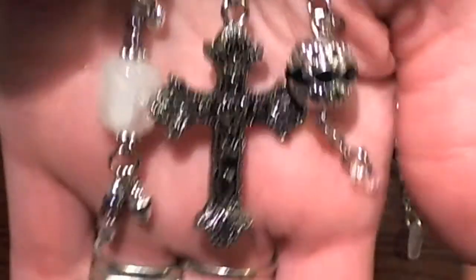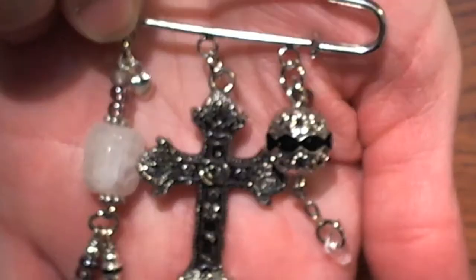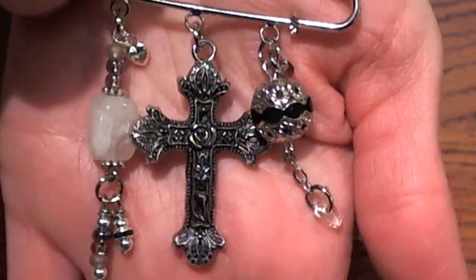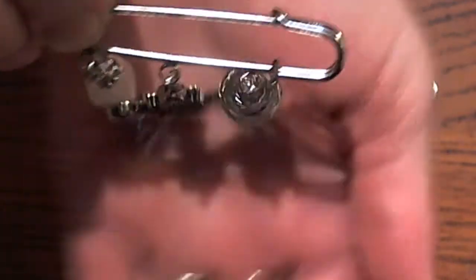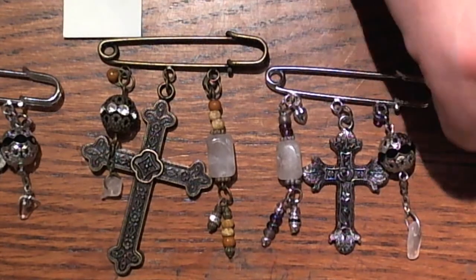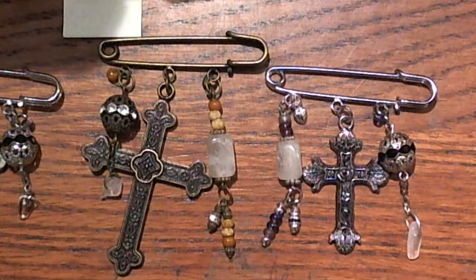So here is a close-up of my kilt pin. I hope the people I swap with like it. I had fun making it, and I just love the way that they turned out. And then here's a close-up look — that's the gold one.